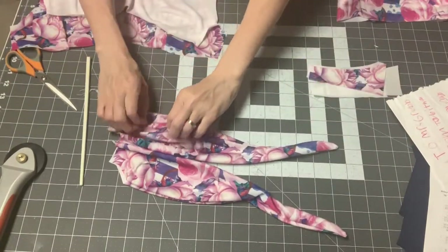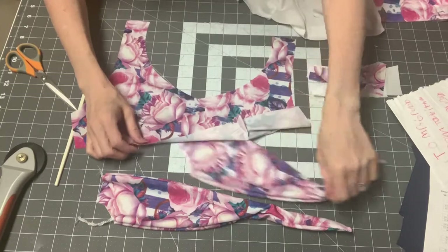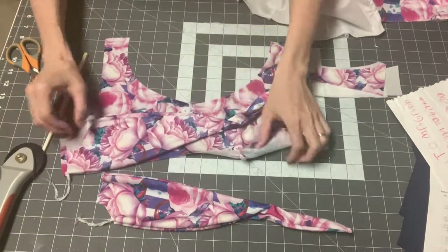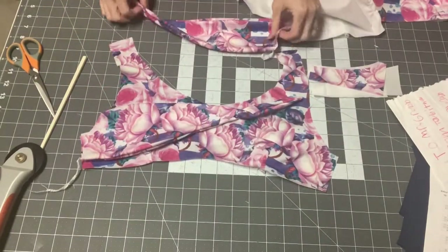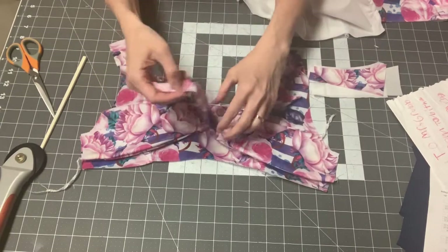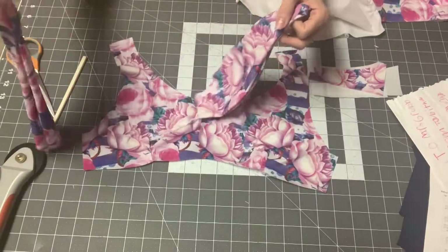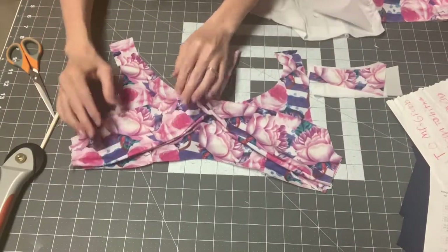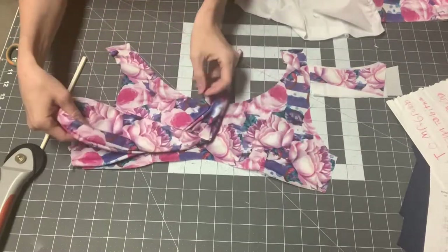Once these are turned right side out, look at your main fabric and consider both mirrored pieces. The part you didn't sew goes in your side seam, so it's going to match the side seam like this. Look at both and decide which way you like as the right side to face up — especially if you have a print, one might look better. Think about how it will look when it ties in the middle.